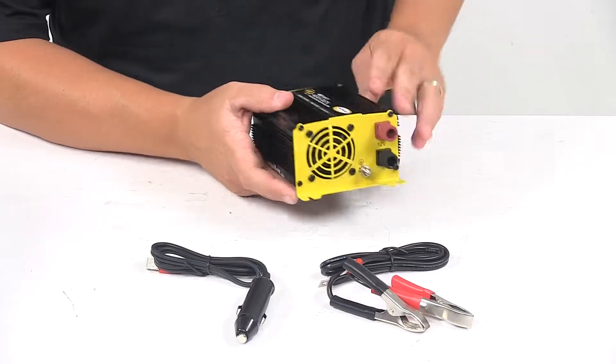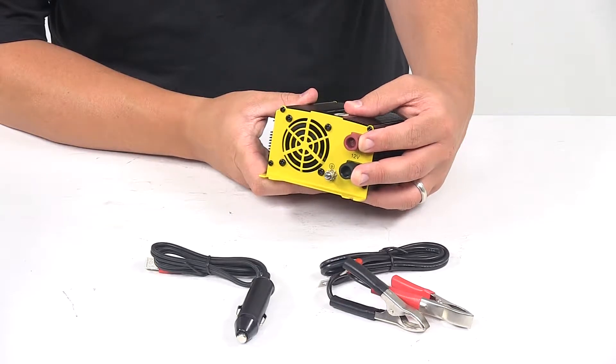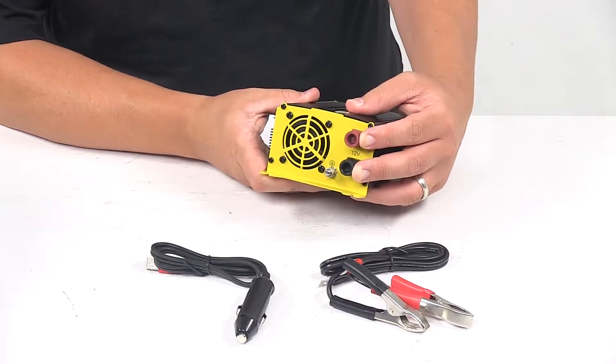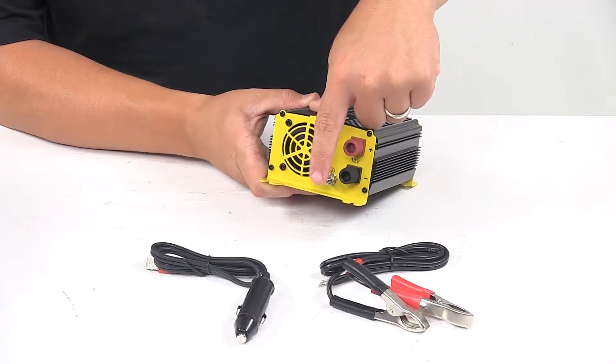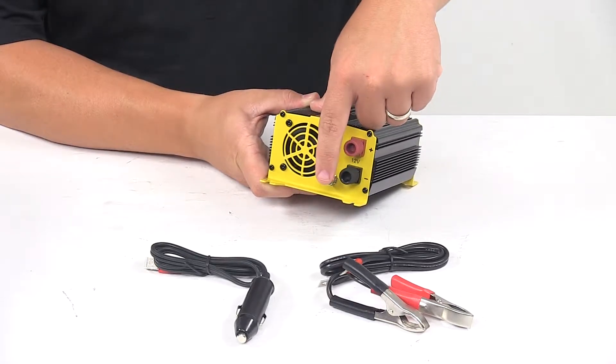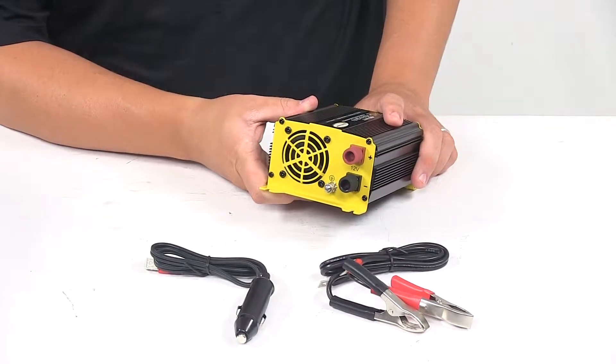On the other end we have the connection points to secure the battery bank — negative and positive cables to the inverter. This post right here is the chassis ground, so you use this connection to ground the exposed chassis of the inverter to the chassis ground.